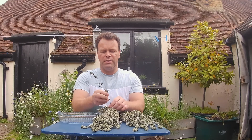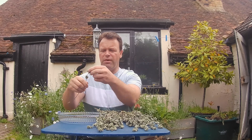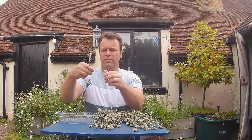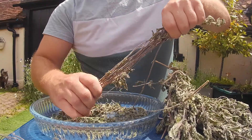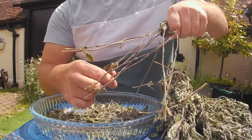First thing I need to do: check out the stalks, and with a downward motion just strip off all the leaves — really simply, they just come right off. Just comes off so easy.